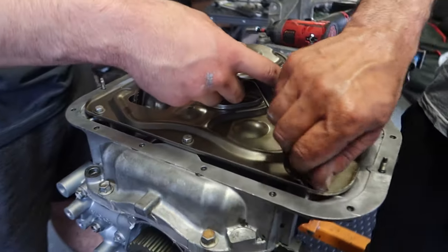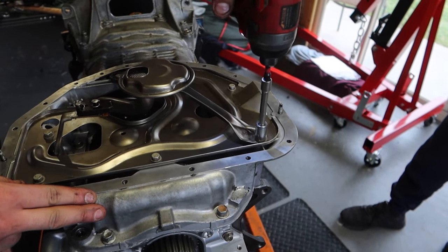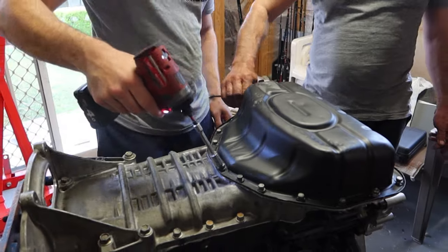Next, installing the oil pickup — this is where the oil is picked up from the pan and sent through to the oil pump. Once that's all torqued up to spec, the oil pan goes on with a generous amount of silicone to ensure it never leaks.